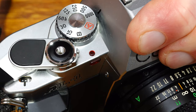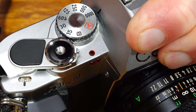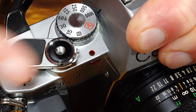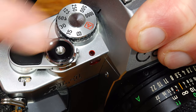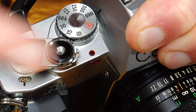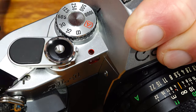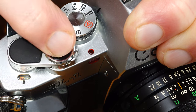The frame counter indicates the number of frames to be exposed. It increments by one each time the film is advanced and counts up to 38 frames. The numbers 12, 20, 24, and 36 are highlighted in orange to indicate the end of the film. At that time, films were available in those lengths; today only films with 24 or 36 exposures are usually available.